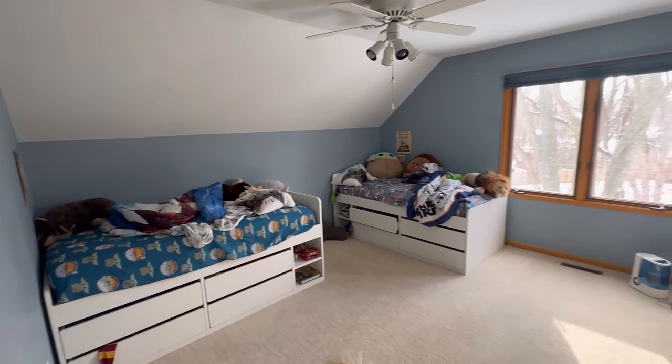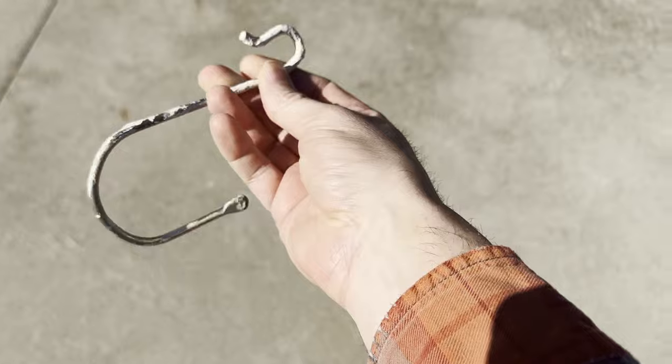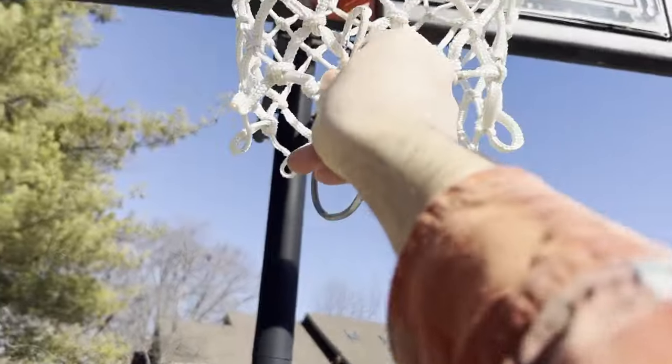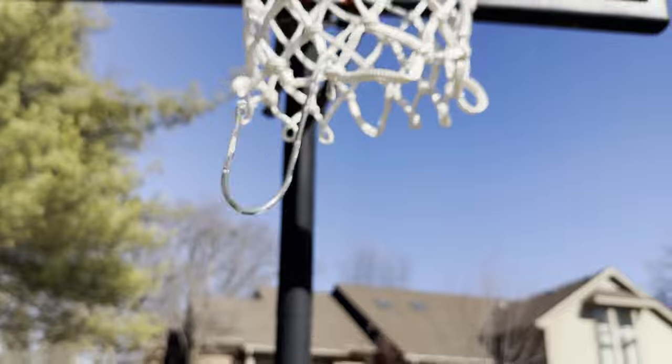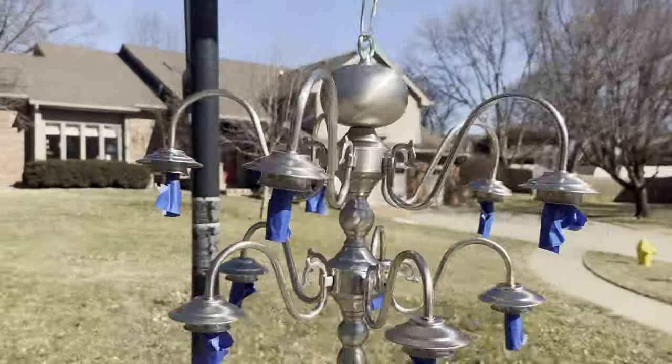Before we can truly begin we have to get rid of the hideous ceiling fan — it's disgusting. We're replacing it with a gnarly old chandelier. If you ever want to repaint a chandelier, get yourself a painter's hook and hang it from your basketball hoop. Here's the chandelier we're going to replace it with, and we found this for like 10 bucks on Facebook Marketplace.